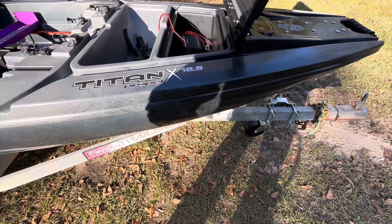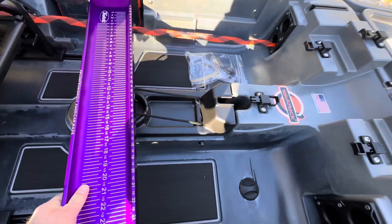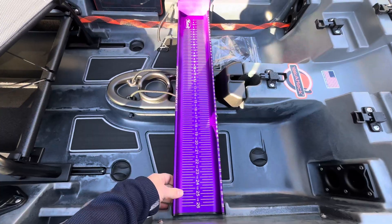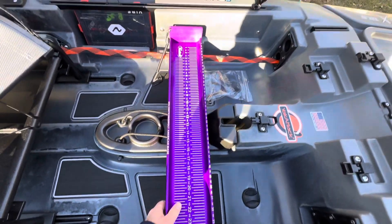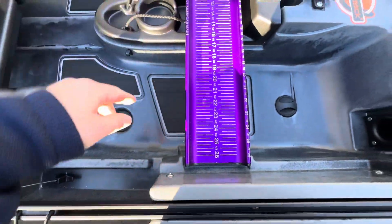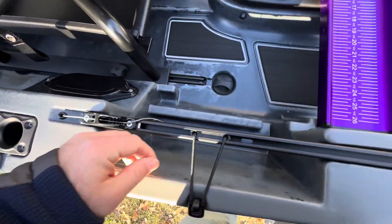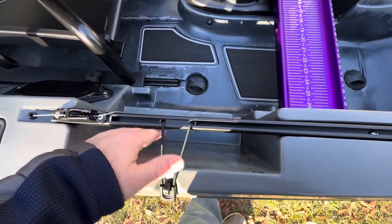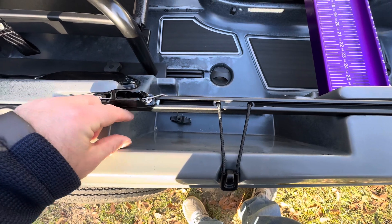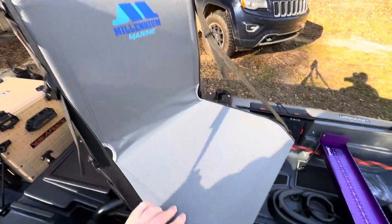Yeah, this thing is nice, man. Just went and got it registered today so I can put my numbers on it — in Alabama you have to register kayaks that have batteries on them. It comes with a notched-out area for the catch board but it's not a good fit — it'll fall. So I'm gonna build a little shim to keep it on the platform. You've got a space for 3600 boxes; it says Plano, which I think you probably need to get Plano's because that box is kind of snug getting in and out.